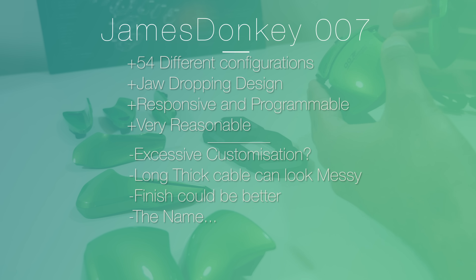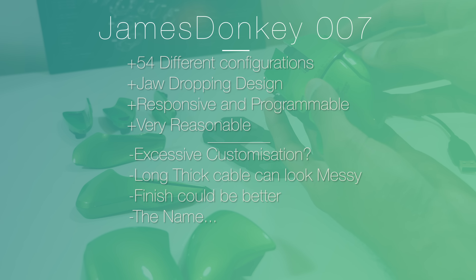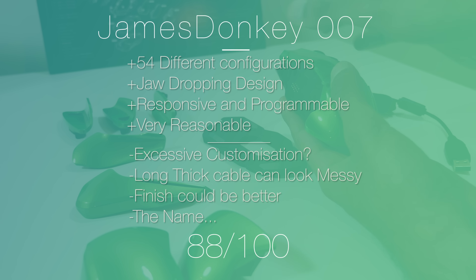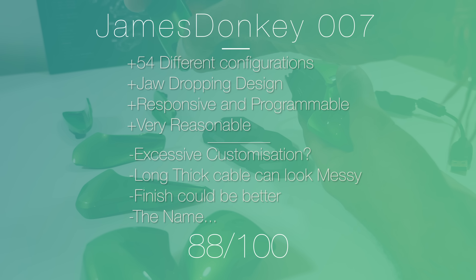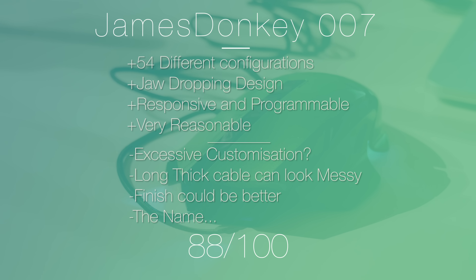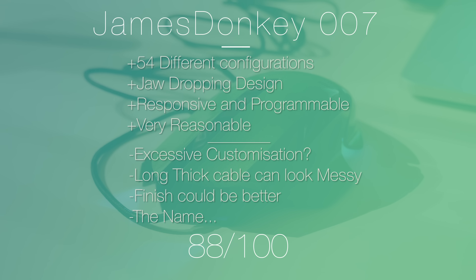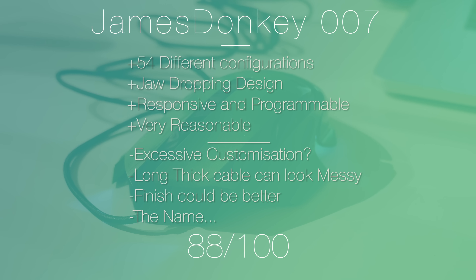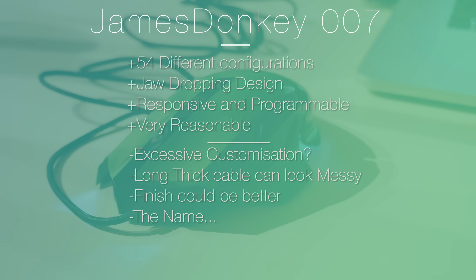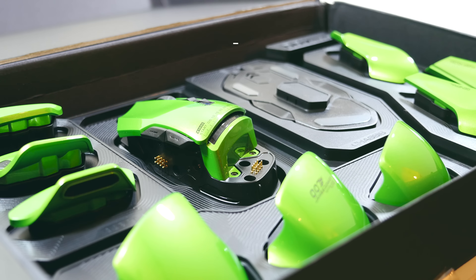In conclusion, this is a very impressive and interesting product. I've never seen this many possible configurations on anything ever, and when it's fully assembled it looks absolutely stunning — it's responsive, programmable, and very suited to gaming. The price was surprisingly low. The only thing that strikes me is that it seems a little pointless to provide so many parts; once you've decided which ones you prefer, everything else is just wasted. It would make more sense to customise the mouse before you bought it with the pieces you wanted.